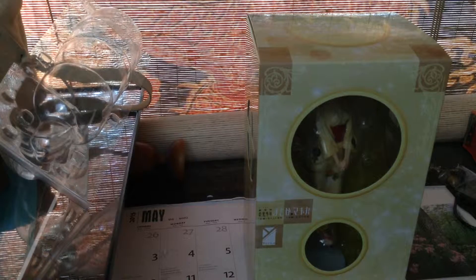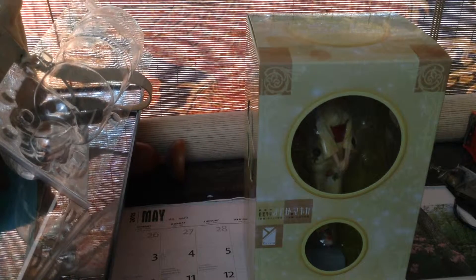Guys, we're back with another unboxing, and today I am unboxing another Madoka Magica Yukata figure. This one's Mami.